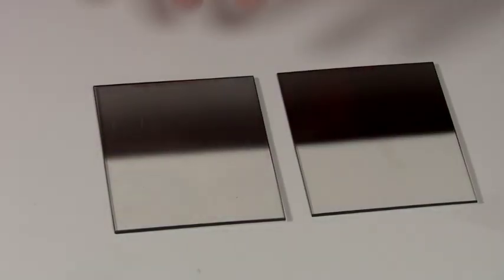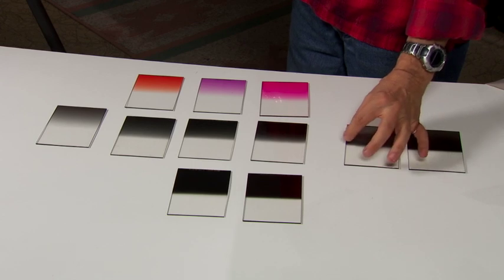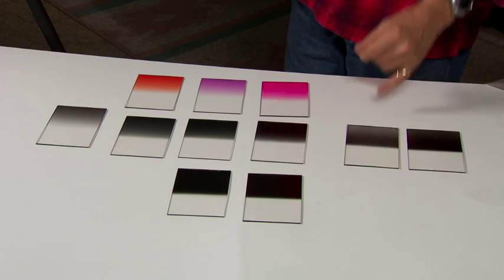These are kind of unique — they're reverse grads. An example where these would be used is if the sky at the horizon is extremely bright, like a dawn with a very bright red line. Then the sky gets darker as you go up. If you use a regular split grad it's going to make your sky really black up top. With a reverse grad, it's dark at the ribbon where the bright horizon is, and then gets lighter as the sky gets darker, keeping a more natural look.